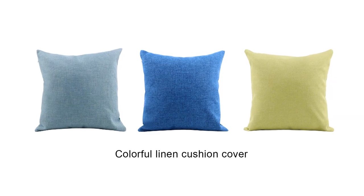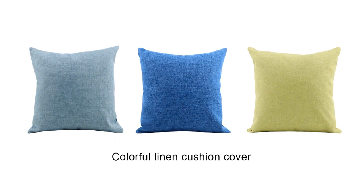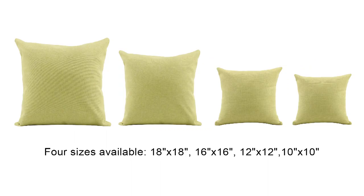For the colored linen cushion covers, we have them in four colors: dark blue, light blue, green color and white. For the white color, we have two options — white linen and white soft linen. All styles above have four sizes available: 18 by 18 inches, 16 by 16 inches, 12 by 12 inches and 10 by 10 inches.